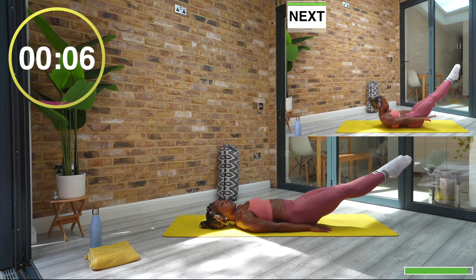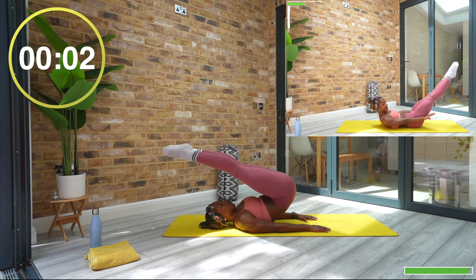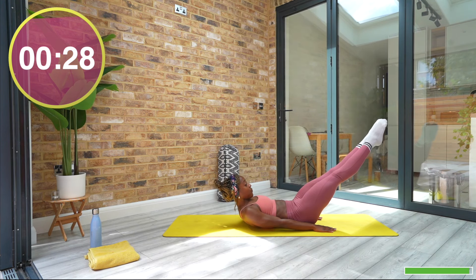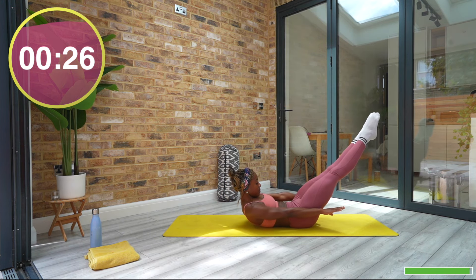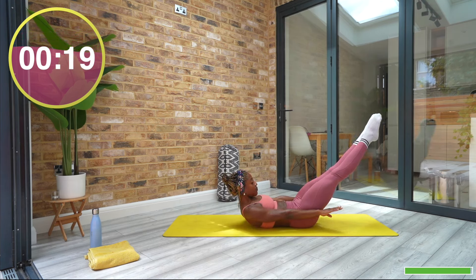We are about to go into the last exercise, which will be a hollow hold. The next time your legs come down, hold them as low as you can control. Lift your head, neck and shoulders up and stay. Breathe in, breathe out. You might be holding the movement, but you're not holding your breath.